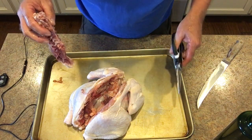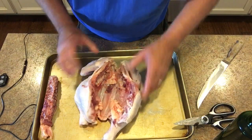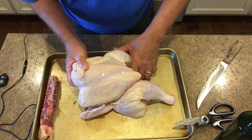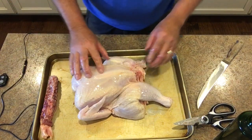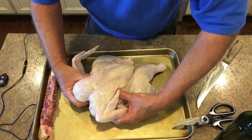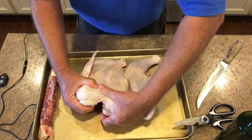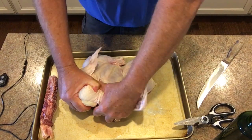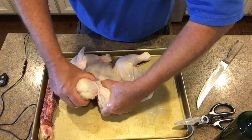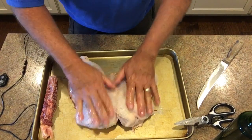We got that backbone out of there. By the way, chickens are pretty nasty with a lot of contamination, so you want to be sure to wash your hands before and after handling chicken. We've got that backbone out. You want to spread him out, kind of break that, push down and break that — so that it lays flat.